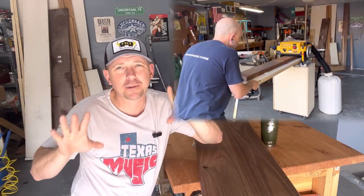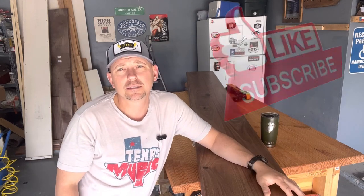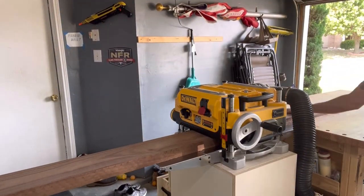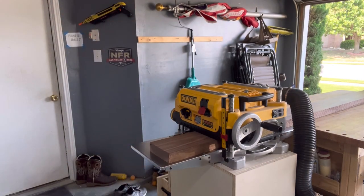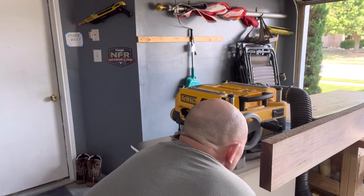It actually ended up giving me two YouTube videos — the other one will come out after this. Hopefully you like the video; if you do, don't forget to hit like and subscribe. The first step of this entire process: I ran the boards through my planer just to make sure I had a reference flat surface.